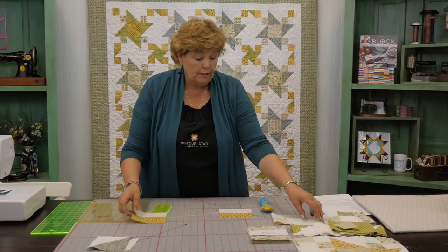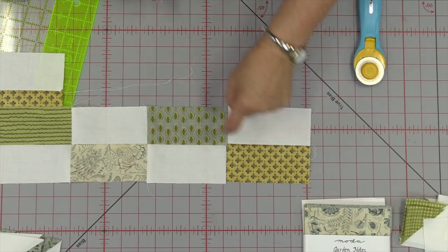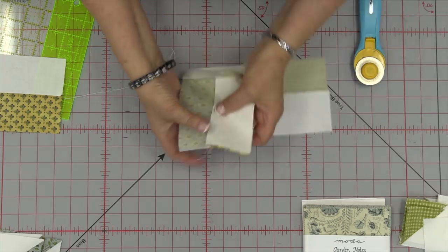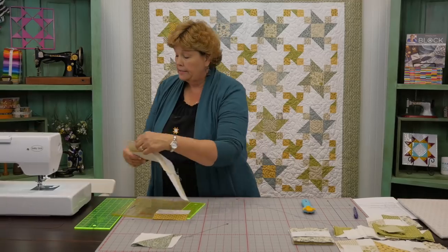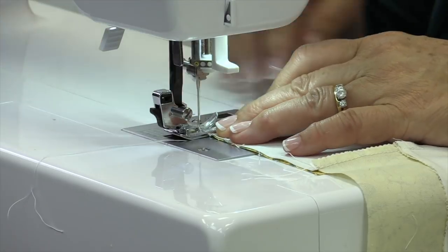We're going to make a whole bunch of those, mix them up, and sew them together so they go opposites — so they stagger. I'm going to put one here, match up these two seams, and sew a quarter of an inch right down this side. We're going to do this to our whole batch to make our four patches.